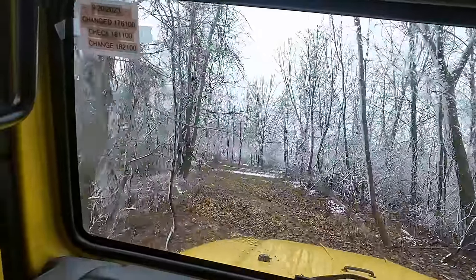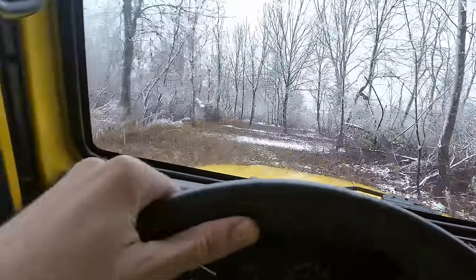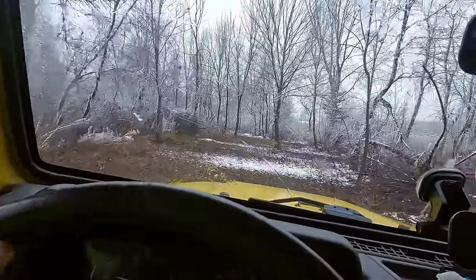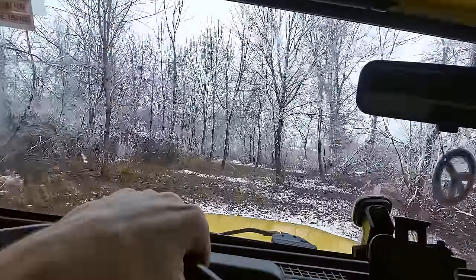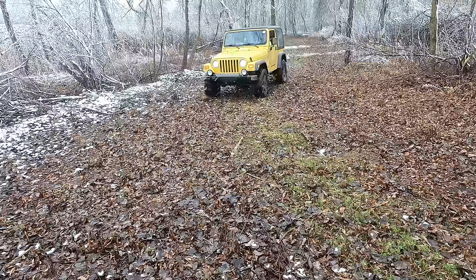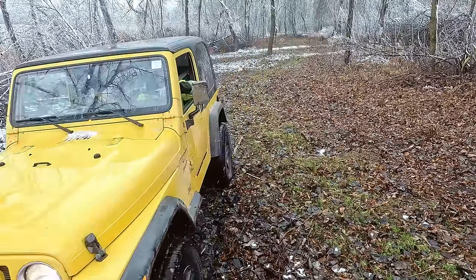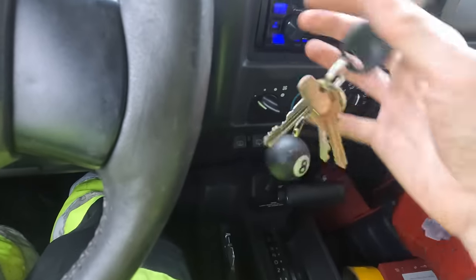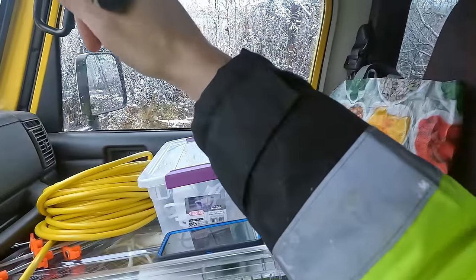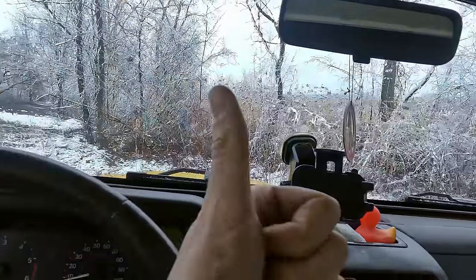There's some nice trees up there. Got another bump right here — take it slow. Oh, my things! This might be a decent spot to make the shelter, honestly. We're here, and I got on my suit because it's a cold day. We got some snow on the ground. Let's have some fun.